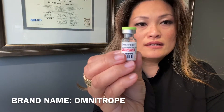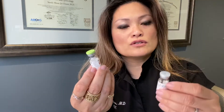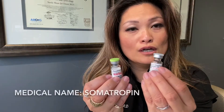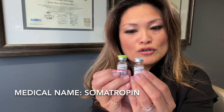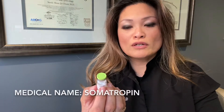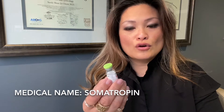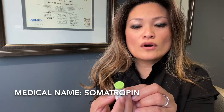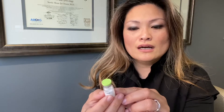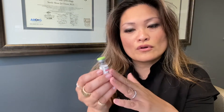This is the powder it comes with, and usually it will also come with a bottle of bacteriostatic water to help mix the Omnitrope. You're also going to see on the bottle that the official name is called Somatropin — S-O-M-A-T-R-O-P-I-N. There might be different brands for somatropin; the most common is Omnitrope, but sometimes there might be substitutions. Check with your pharmacy and make sure you have the growth hormone.